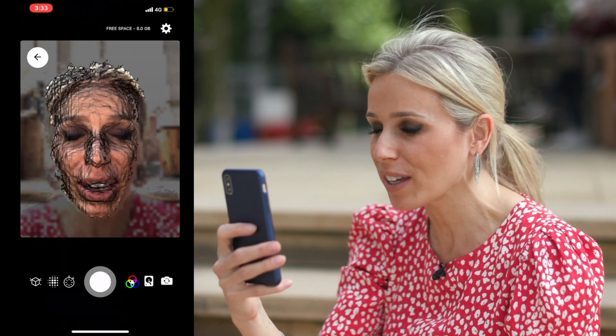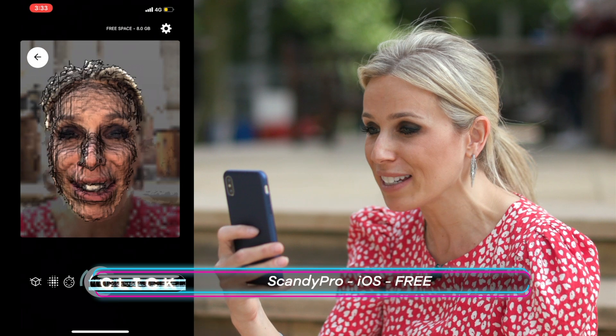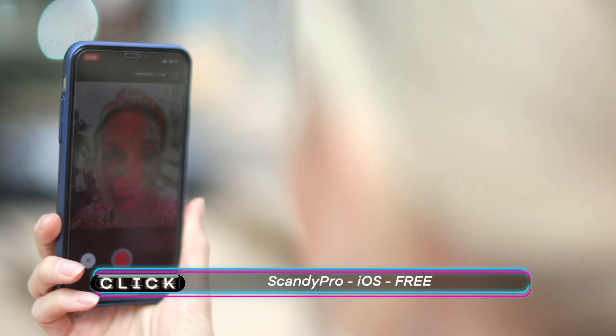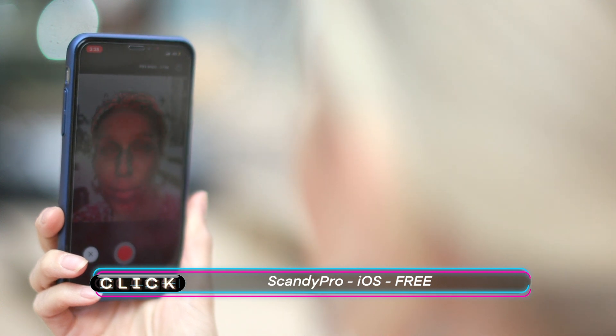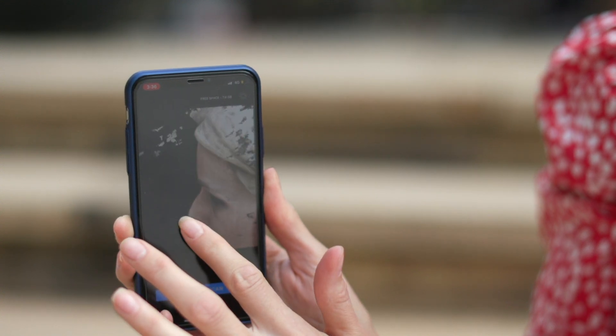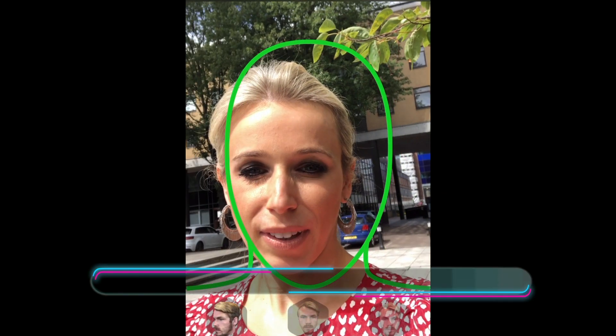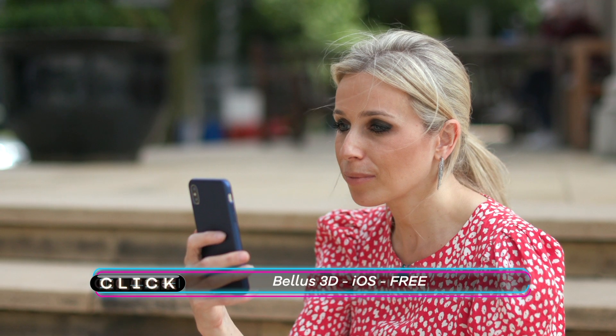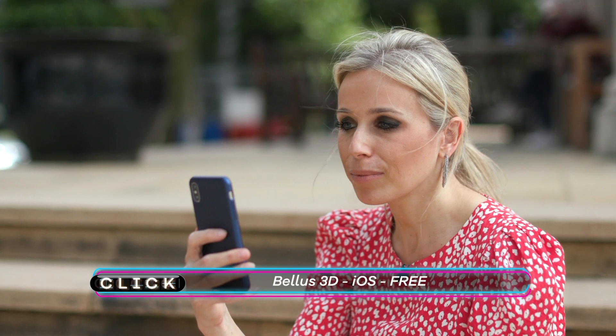The first thing I need to do is scan my face. There are a couple of iOS apps that seem to work for this. The first app is called Scandi Pro — I'm going to have to hold very still. Although it was a little fiddly to get the image right, I'm told this app is especially accurate. There's also Bellus 3D, which I thought was simpler to use, and Virtual Me did look pretty realistic.